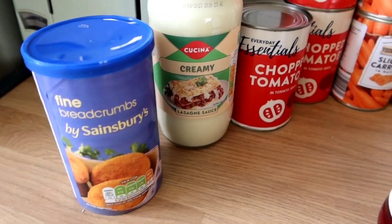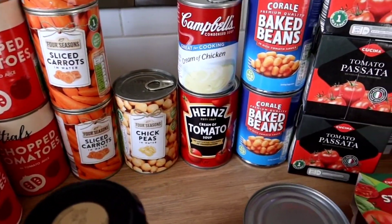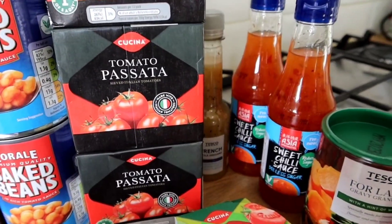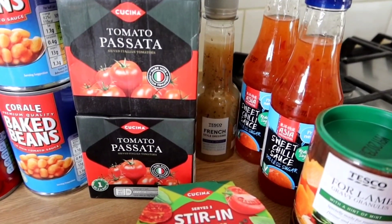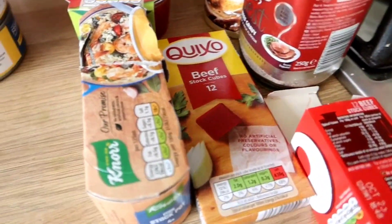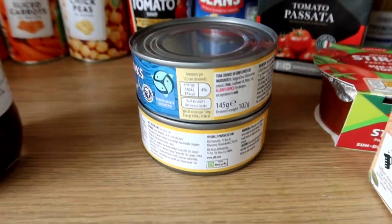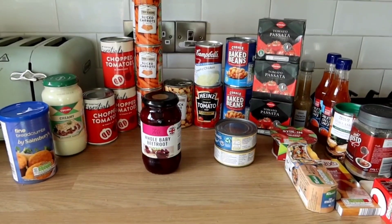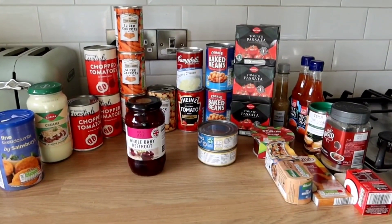Look at all that food in that cupboard! We've got some breadcrumbs, lasagna sauce, three tins of chopped tomatoes, three tins of sliced carrots, a tin of chickpeas, a tomato soup, a chicken soup, two tins of baked beans, three tubs of passata, two bottles of sweet chilli sauce, French style dressing, lamb gravy granules, beef gravy granules, beef stock cubes and fish stock cubes, a stir-in pasta sauce, two tins of tuna, and some baby beetroot. That's already got me started thinking about meals — I'm sure I can make a lasagna and a tuna pasta bake.